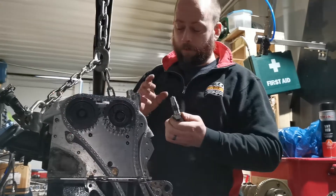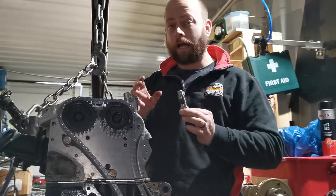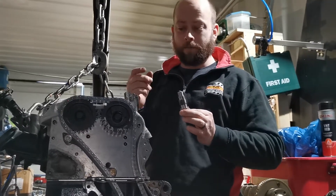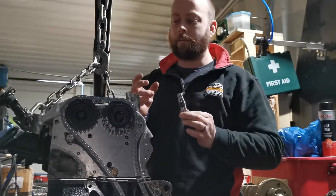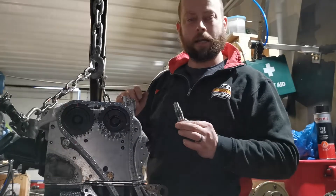A lot of that is down to ear. When you tighten up the actual tensioner, you'll hear that the chain is either too slack — you'll hear a little notching sound in the background — but again, you don't want it too tight because a too-tight chain is going to break.